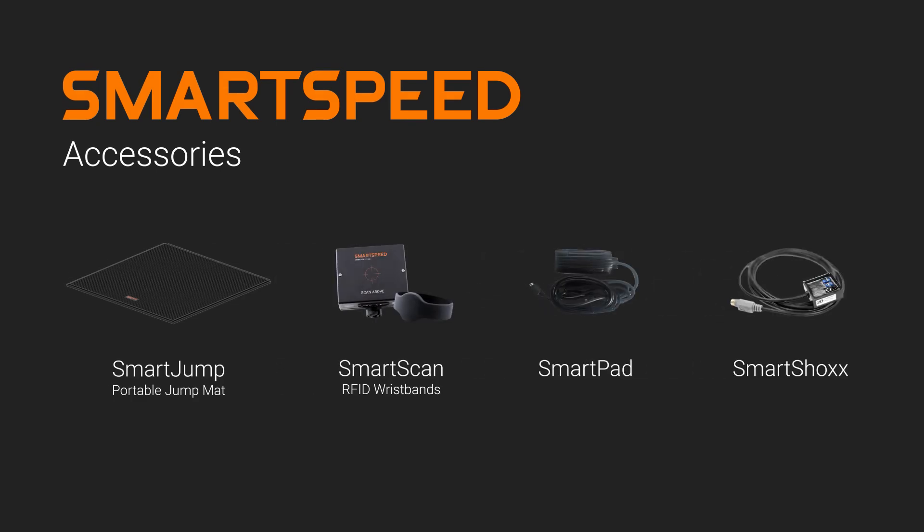The SmartSpeed range also includes optional accessories designed to boost the functionality of your gates. Measure vertical jumps, automatically identify athletes in queue, or start and finish your drills in more niche testing environments.